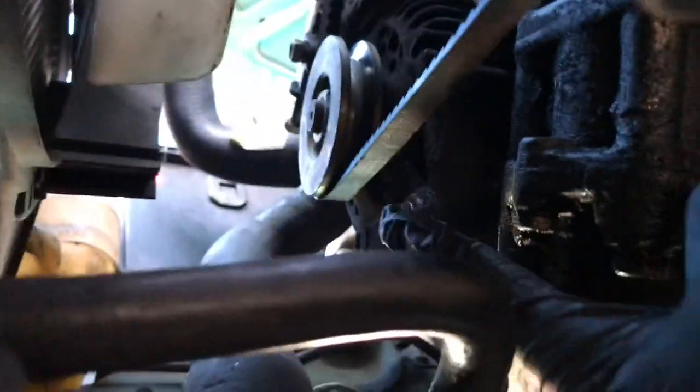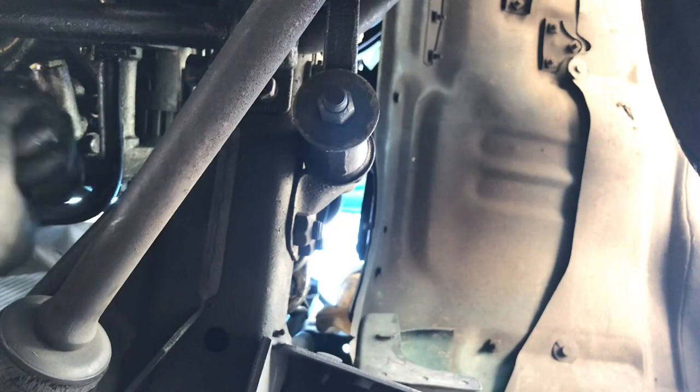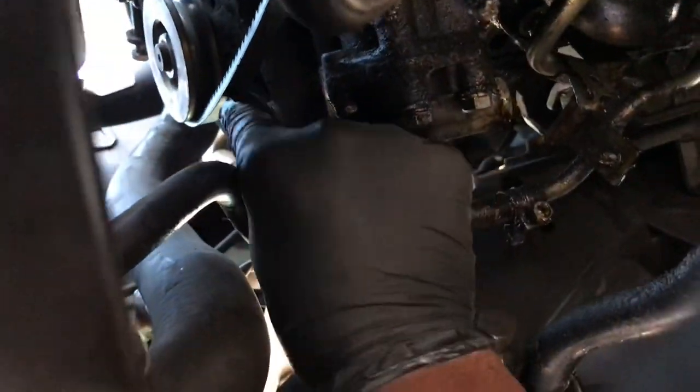If you're not strong enough and don't like tugging — like me — see this bolt right here? You can either get it with a regular wrench, but I use a breaker bar. There we go. That should be loose enough to work. Grab my 14mm and just loosen this on up, and once you do that you're going to see that belt give.